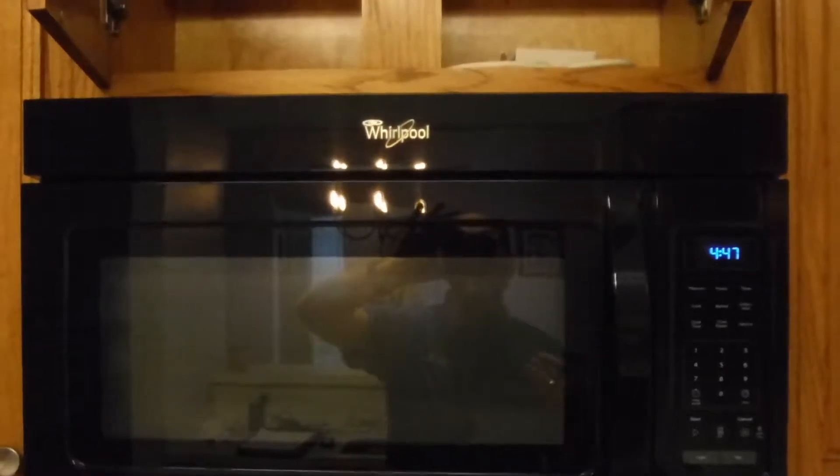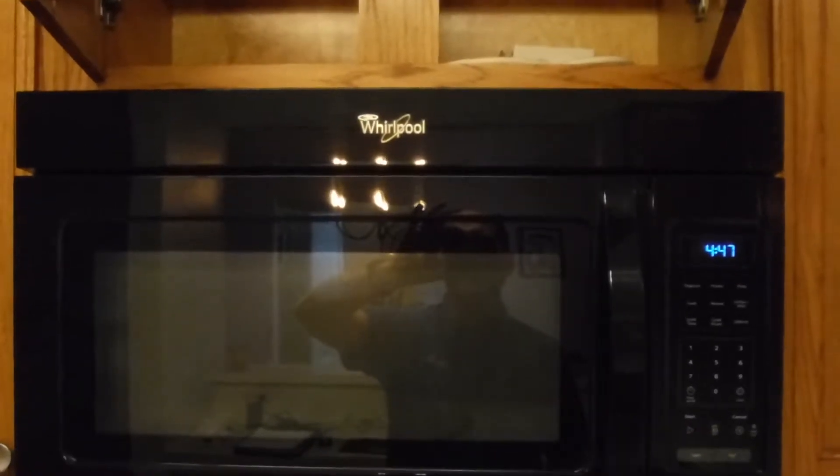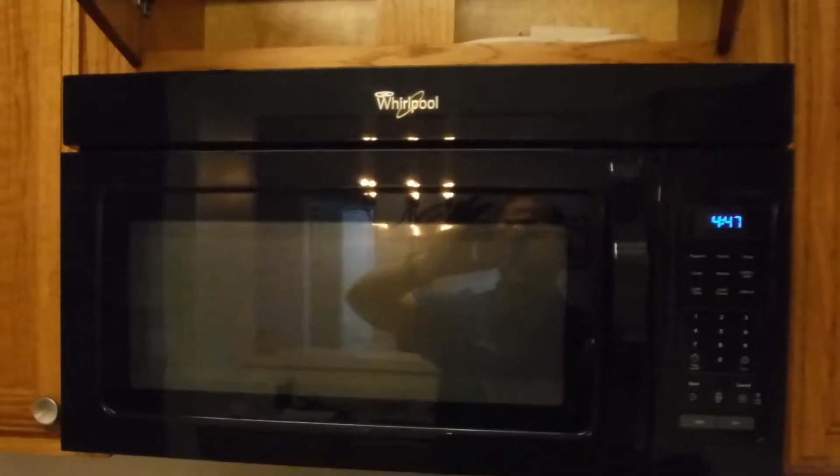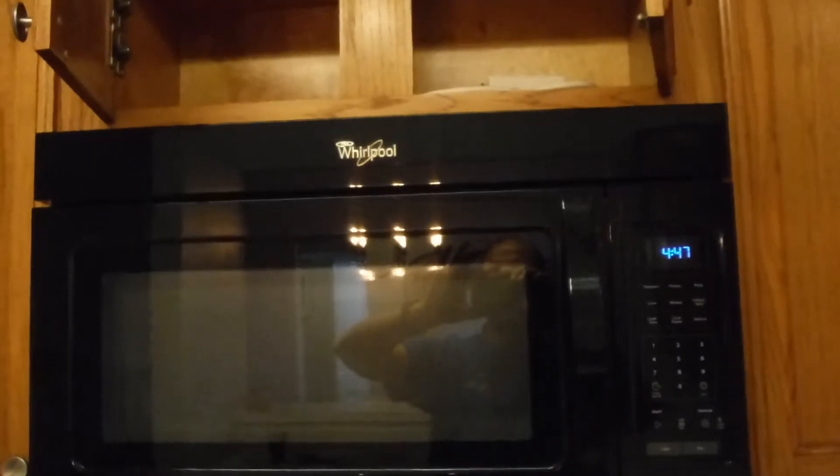That's probably the case. I can't really tell without removing the microwave, so we're going to recommend that an appliance repair professional come out, remove the unit and take a look, and make sure everything is properly installed.